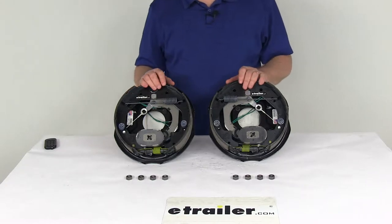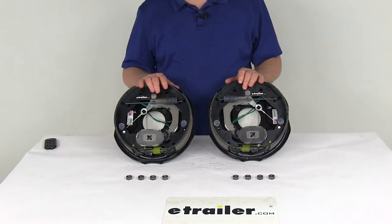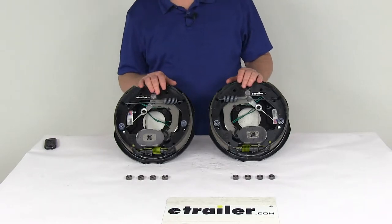Electric brakes are easier to install. They offer more user control than hydraulic brakes. Basically they require only an electric brake controller, which we do sell separately on our website. There's no actuator or hydraulic lines necessary.